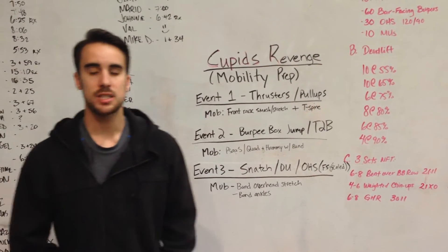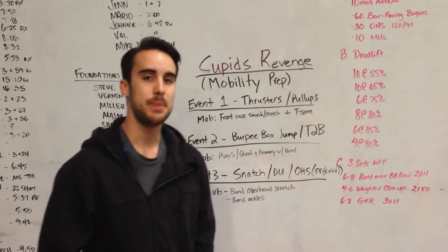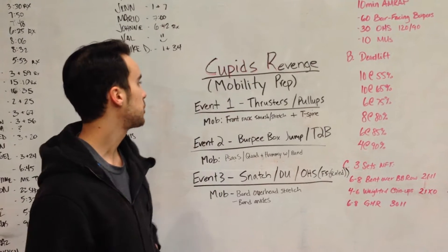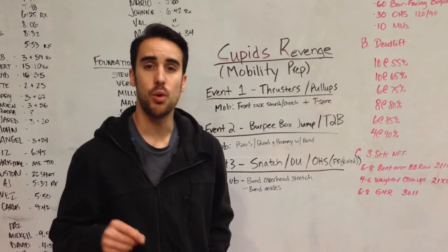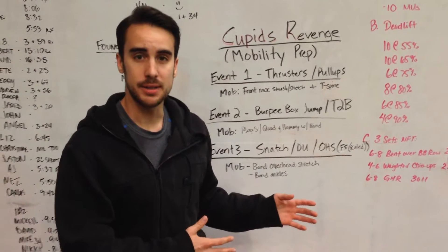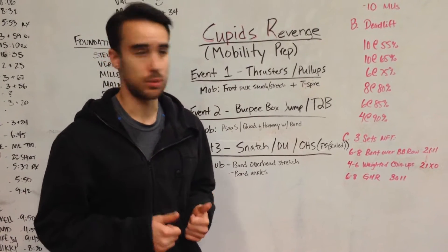What's up guys? This is Shane at CrossFit ATR and I'm making this video for all of the athletes competing in the Proving Grounds competition's Cupid's Revenge. This is a simple mobility prep that you can do the day before or the day of. Ideally you have your mobility handled weeks before, but if you just need to work on a few things the day before or the day of, here's what I would work on.